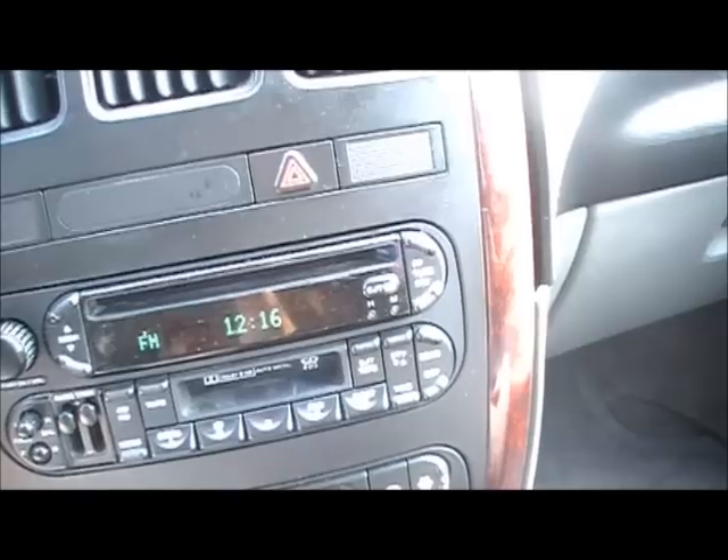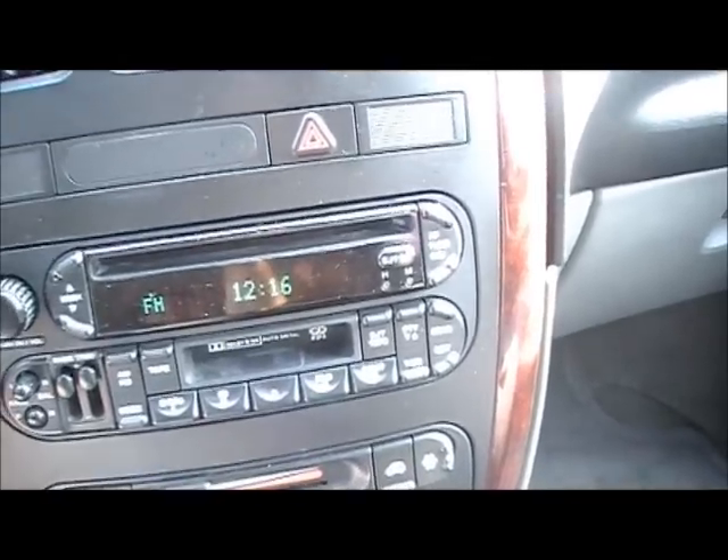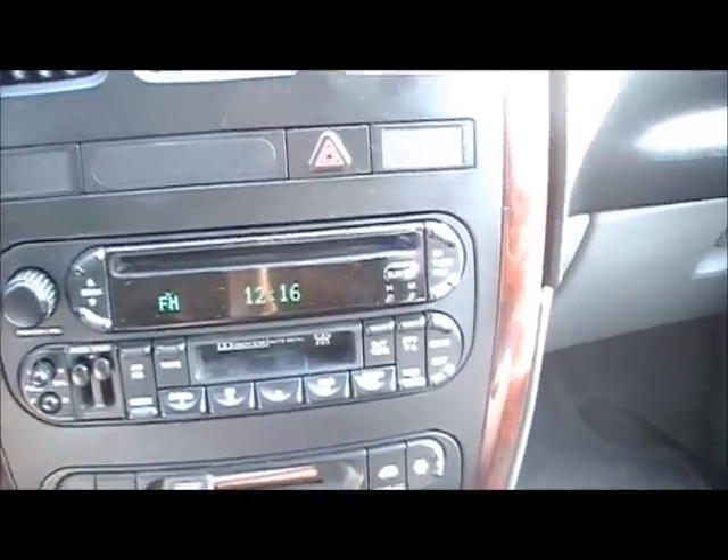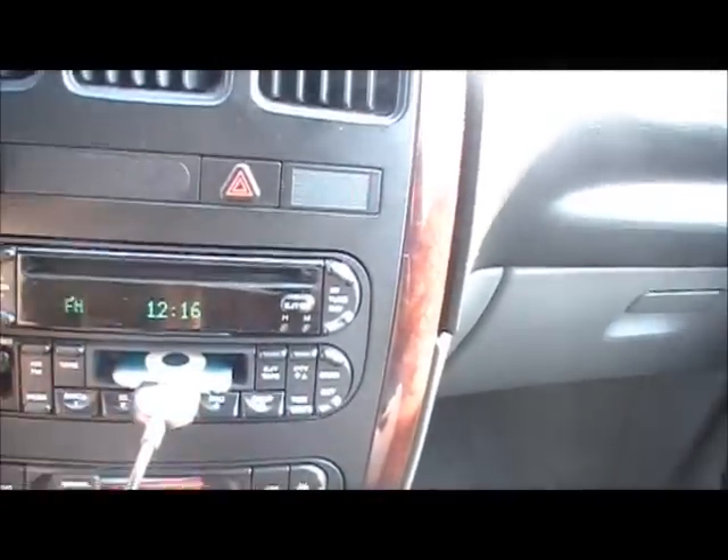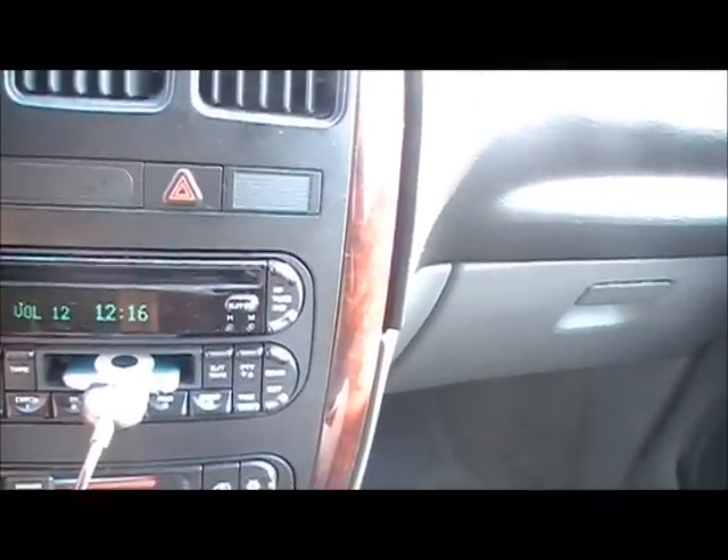We're going to install a better iPod interface in this vehicle, but before I do that I wanted to show you how it works. Here's the iPod — it's in play. If you put it next to the radio or inside the cassette it plays, but if not, it doesn't work.